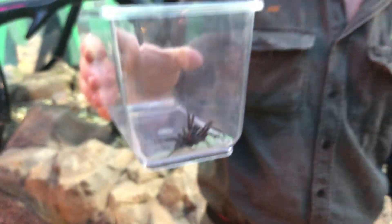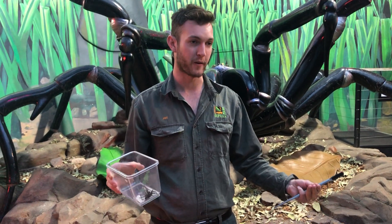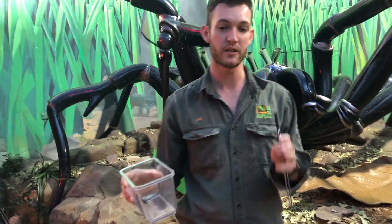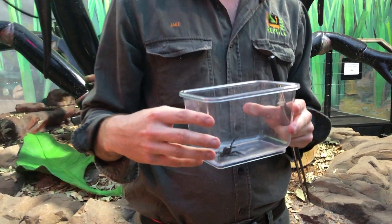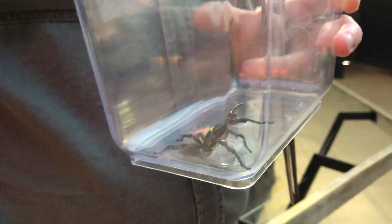That is how most bites occur with funnel-web spiders. Say you're out in the backyard, you might be gardening, you've just ripped up a plant — perhaps there's a funnel-web spider down in a burrow beneath it. The spider becomes exposed, its burrow's been exposed, and as a result it feels very threatened. It's going to defend itself the only way it knows how. Same deal if it were hiding in the bottom of a shoe or amongst some clothing — that spider is going to feel quite defenceless and needs to protect itself as best it can.